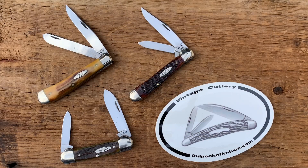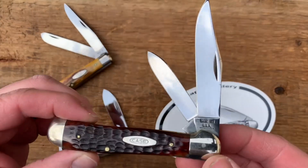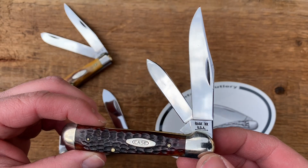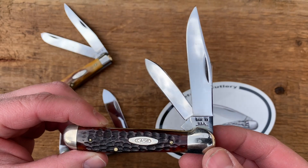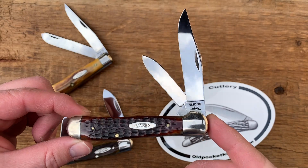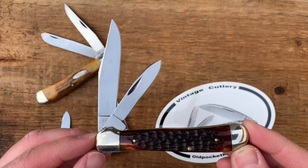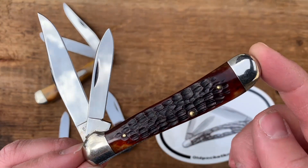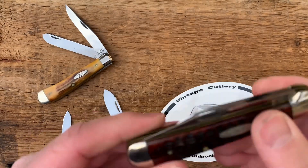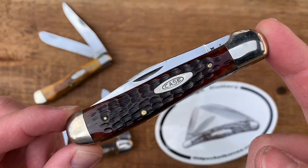Here are the finished products. You can see that nice mirror polish finish — you can see the clouds in the sky through those blades. We have ten dots on there, so it's 1970 that this copperhead was made. Overall looks pretty nice. I'm just going to show you the back — it looks good. Overall, I'd say this one's probably the one in the best shape out of the bunch, but overall it turned out nice.